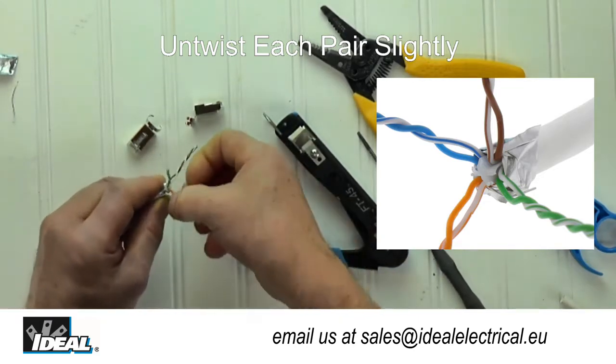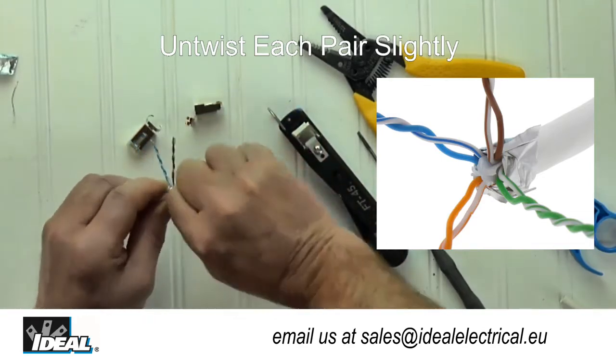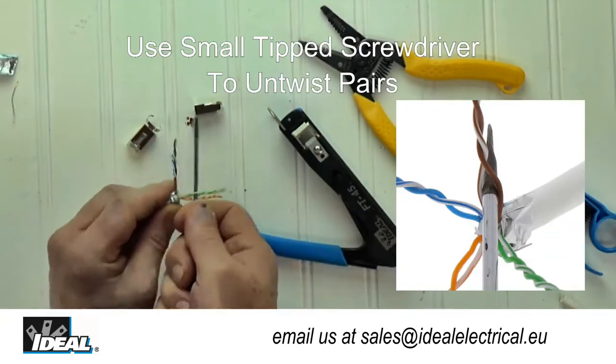This leaves a small loop in each of the pairs. Then, using a small screwdriver, you can easily untwist and straighten each of the pairs by inserting the blade of the screwdriver into the loop and pulling on the pair.